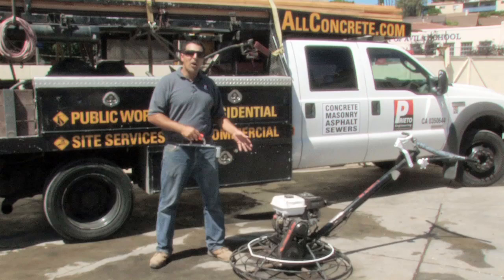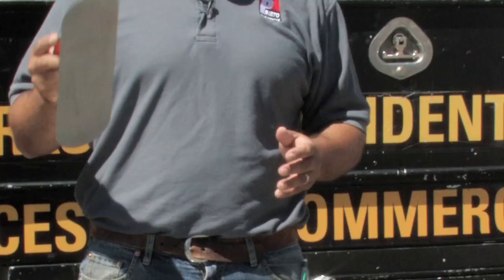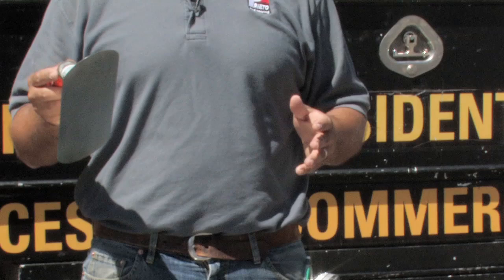Power trowels are typically used in areas from about 300 to around 5,000 square feet, whereas a hand trowel can be used in smaller areas and also in areas where the power trowel can't quite reach.